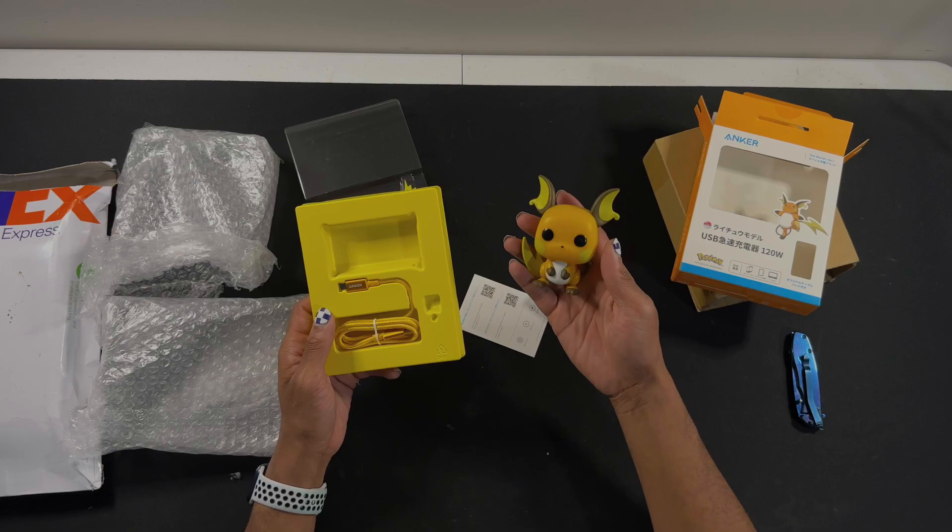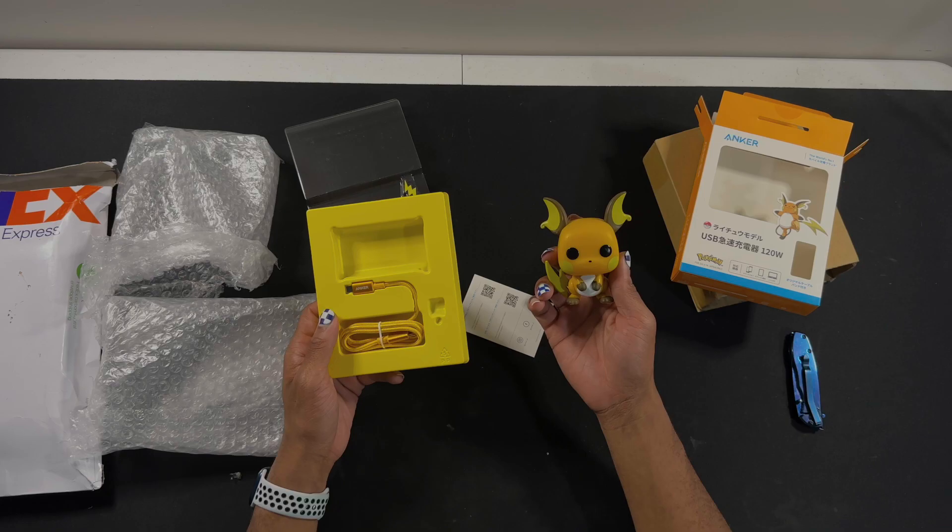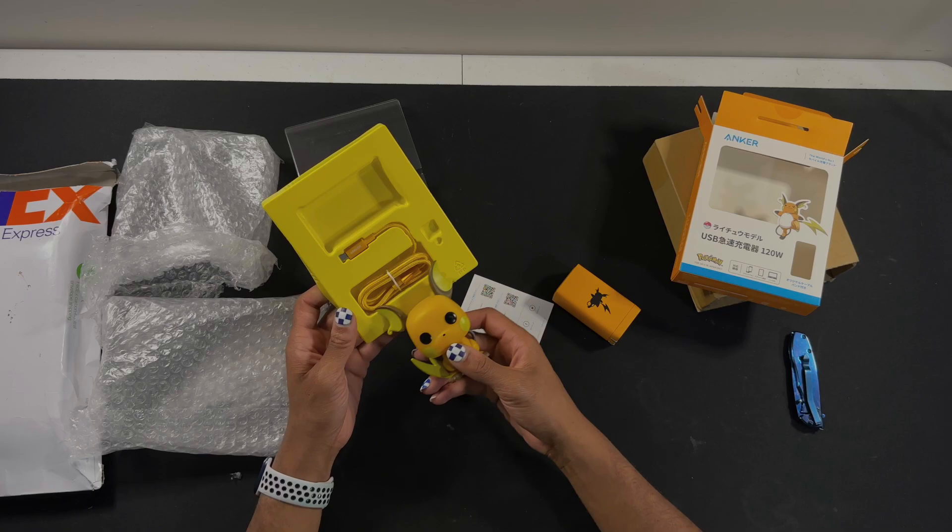It's Chewman! You alright, Chewman? Not gonna say anything? Cool, cool, cool. Whatever. But yeah, it's a Raichu colored cable — really happy about that. Oh yeah, Chewman's back.